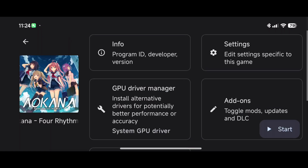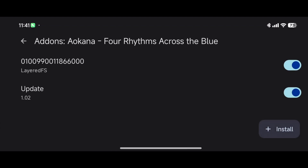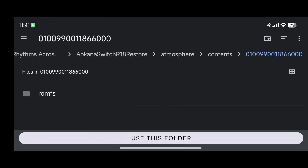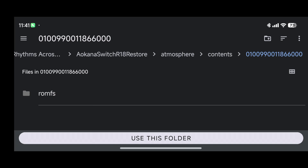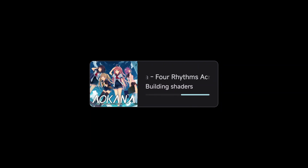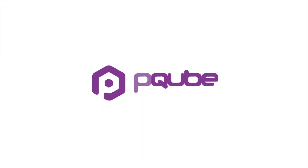Now for something to show off: some games ported to Switch have adult content censored. I've added a patch downloaded from the internet to demonstrate how installing mods or cheats works — you place it in the romfs folder under your DLC/mods/updates directory. I don't personally need uncensored content, but it's interesting to note that patches exist to restore otherwise censored or removed content.